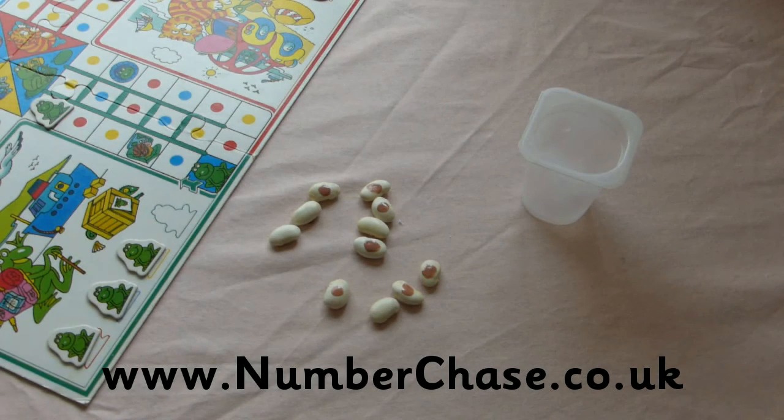For more ideas on how to use jumping beans to help your child with maths, go to numberchase.co.uk.